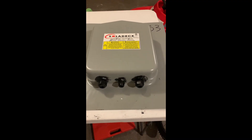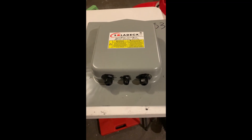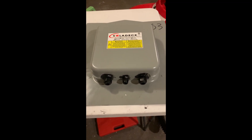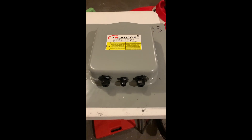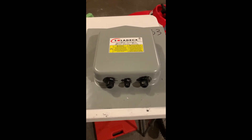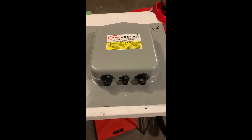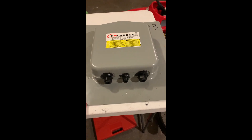Hello YouTube. Today I'll be installing a Soladeck junction box on my roof for my solar PV project. I have three of these things installed on the roof — this is the third one. I wanted to make a video and show you how to actually do that and what the steps are to get that put together. These things are really nice.